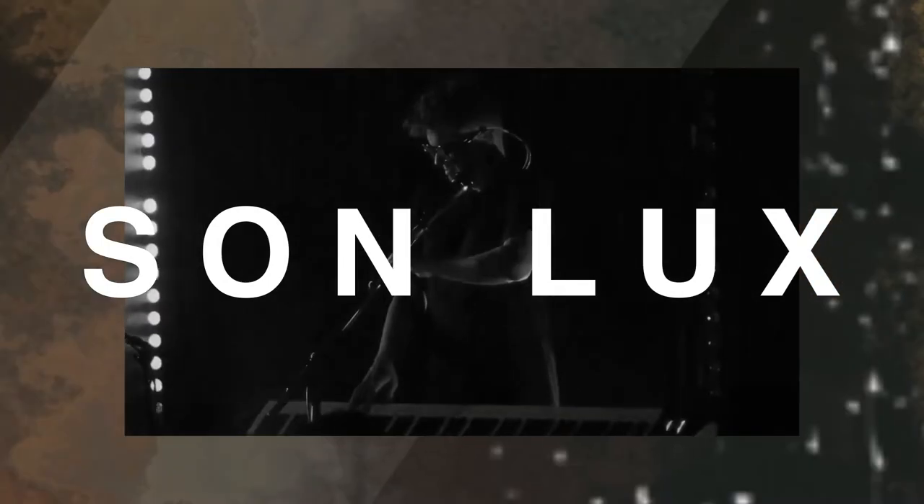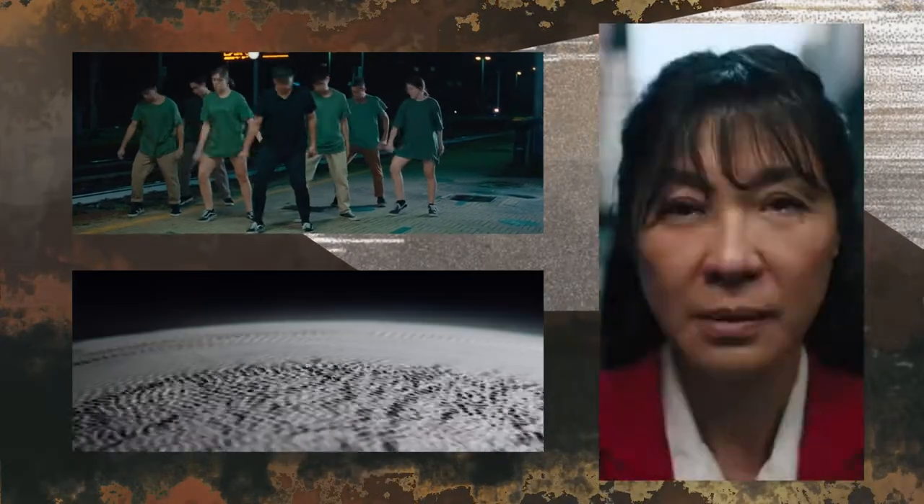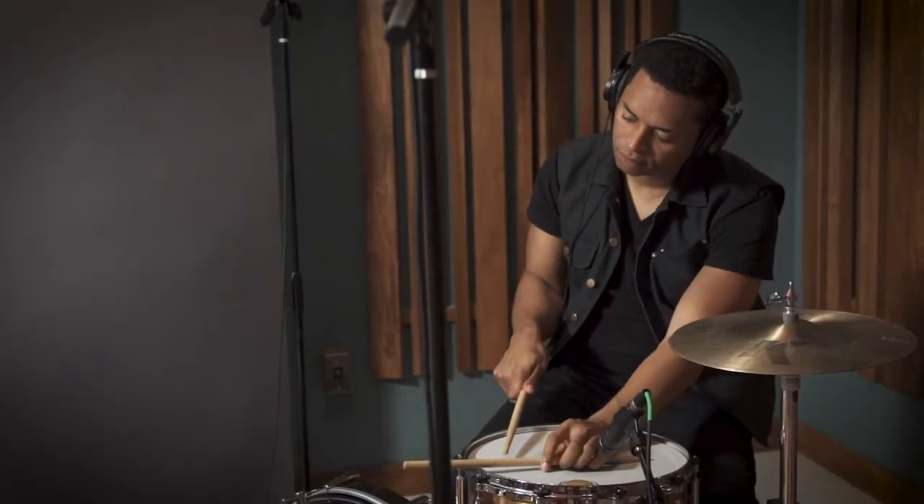Hey, I'm Ryan Lott. I lead the band Sunlux, I write and produce music under my own name, and I also compose music for film, dance, and theater. The idea of creating your own instruments can sound intimidating. What I'm excited about with this is basically being able to unveil what that process is and reveal actually how simple it is and how empowering it can be.